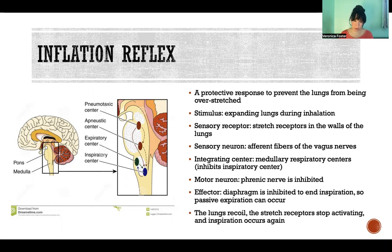The stretch receptors — those are the sensory receptors — are in the walls of the lungs, and they get increasingly activated as the lungs become more and more stretched. They send that sensory feedback via afferent fibers of the vagus nerve, cranial nerve number 10. That sensory information is carried to the integrating center, which in this case is the medullary respiratory centers, where that feedback inhibits the inspiratory center.